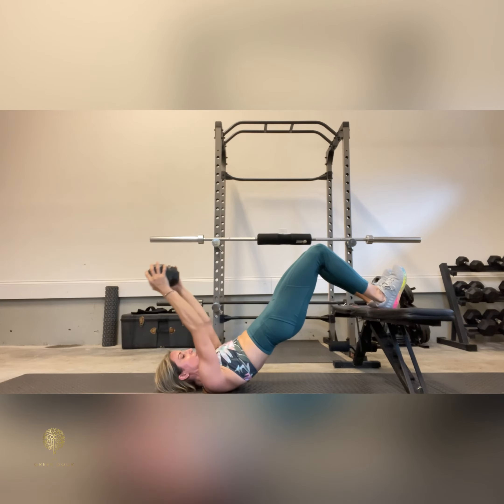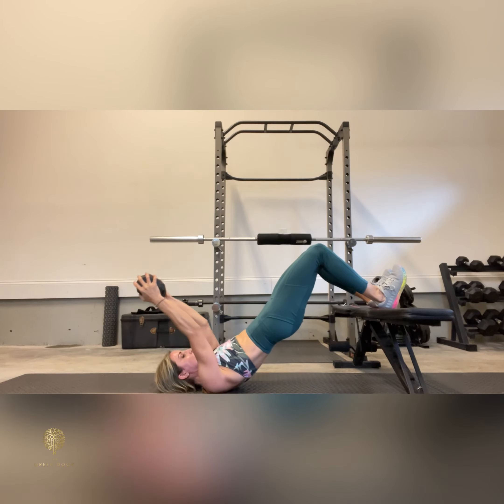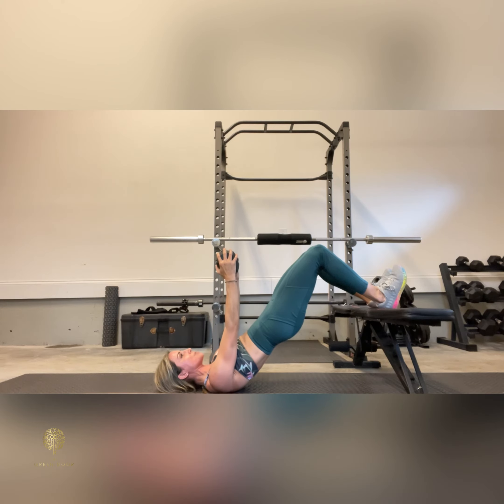Inhale as you allow the arms to come up over your head, and then exhale, deepen your abs, driving those arms right back to the top position. Glutes and hamstrings are engaged the entire time.